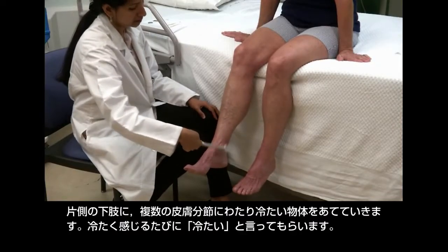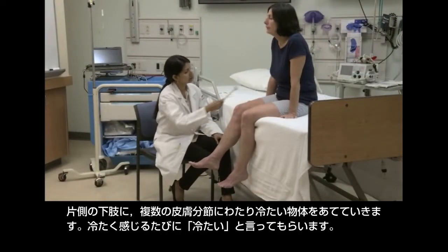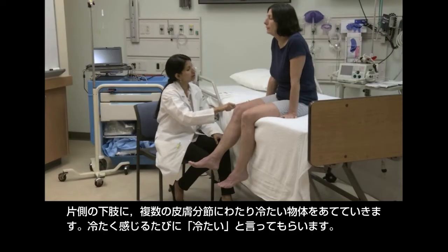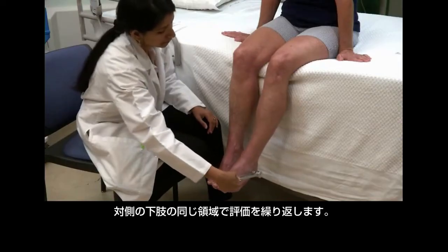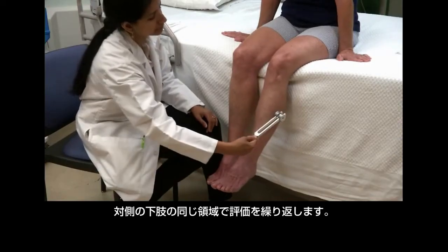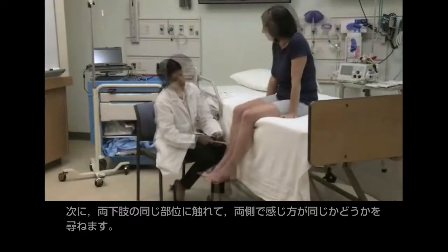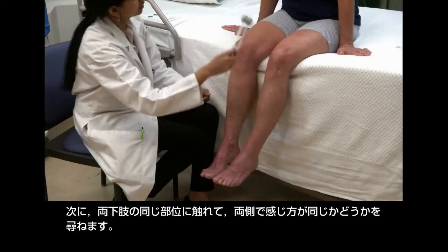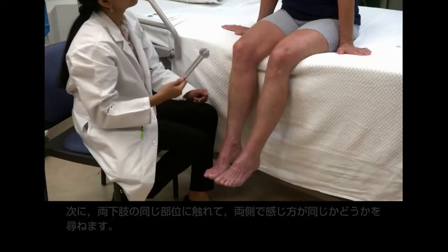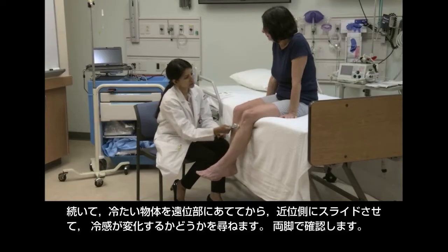Touch the cold object to one leg in the distribution of the different cutaneous nerves, reminding the patient to say "cold" with each touch that feels cold. Repeat the examination in the same areas on the other leg. Then touch the same location on each leg, asking the patient to say whether both sides feel the same or different. Finally, touch a distal location and slide the cold object proximally, asking the patient whether the intensity of the cold sensation changes. Test both legs.